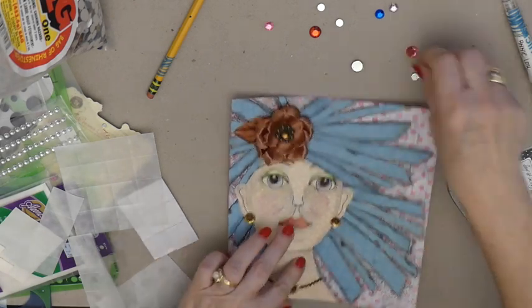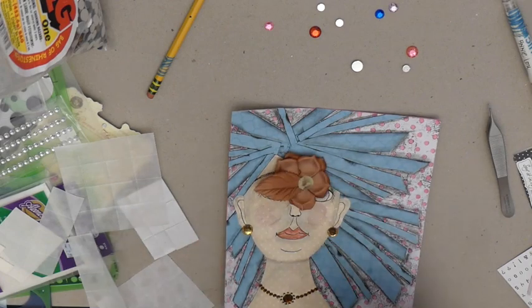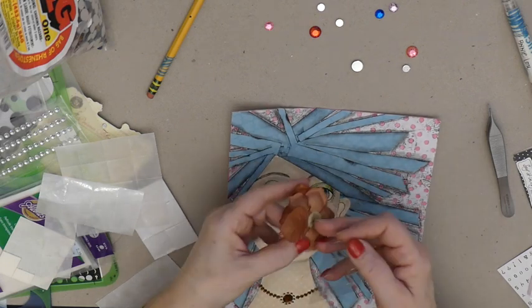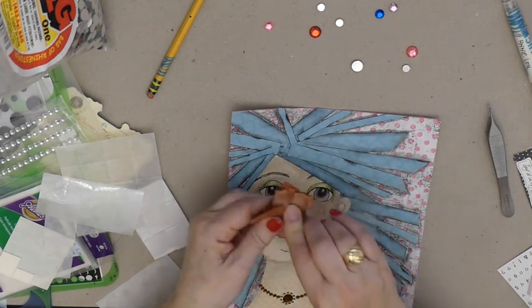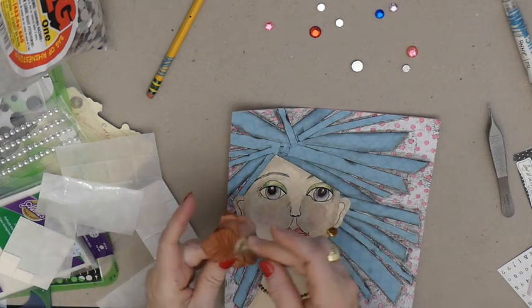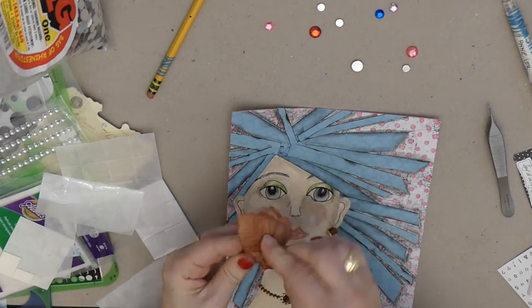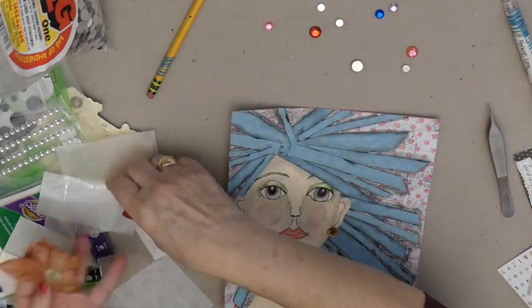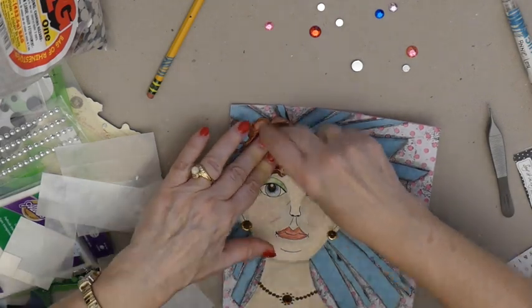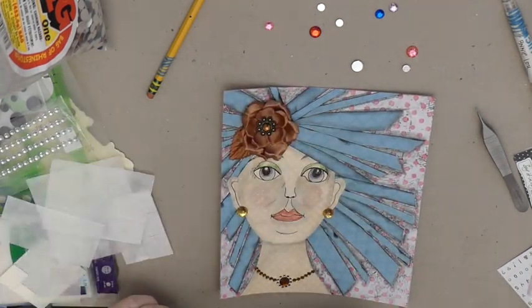Now I have to secure the flower — I'll do that with glue dots again. Oh, she looks great, she just looks wonderful. Now, the words.